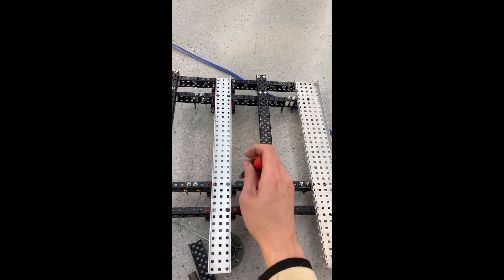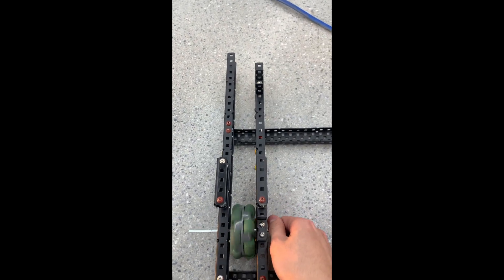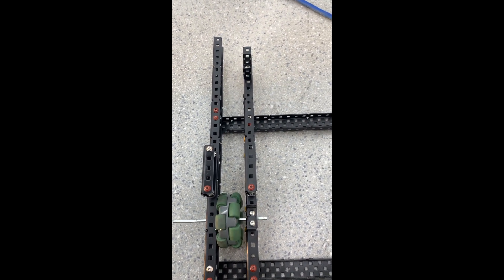So I can go ahead and take the temporary braces off right now. I've gone ahead and removed the bracing, and as you can see, we now have a perfectly square drive. If we do a quick test with this 2.75-inch wheel, as you can see, it's really smooth. And that's how you get a really low friction and smooth drive.